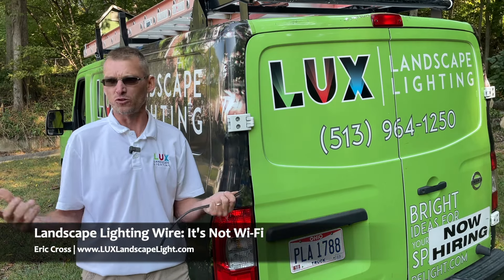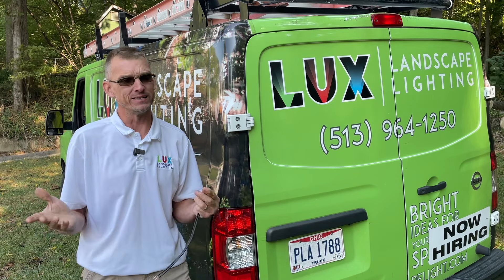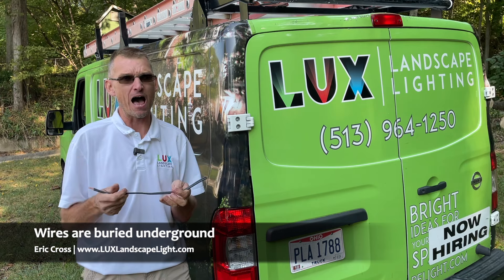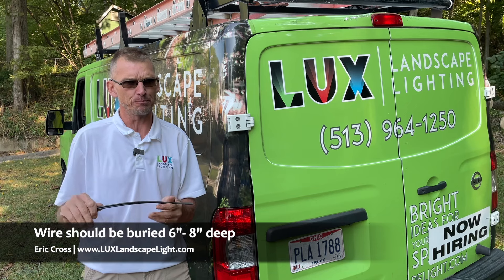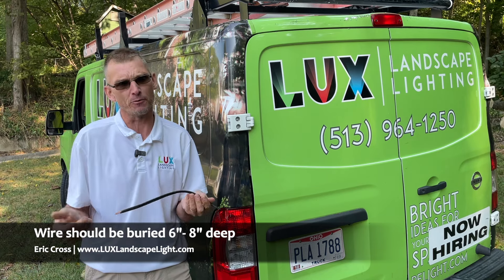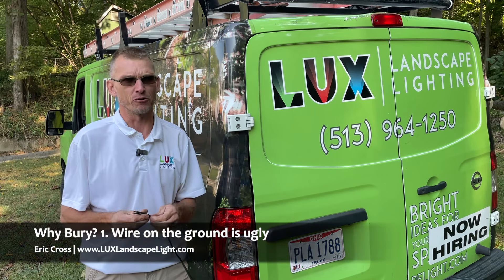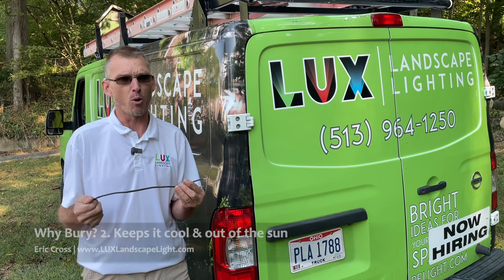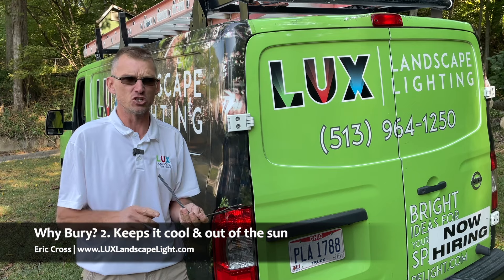A lot of people think that the wires are wi-fi. That is not true — you actually have wires in the ground. We put our wires 6-8 inches deep, and the reason for that, there are a couple reasons: for one, you don't want to see a wire on top of the ground — it's pretty ugly looking. And for two, it's important to bury this because it helps to keep it cool and do its job.